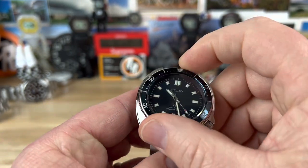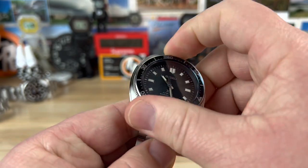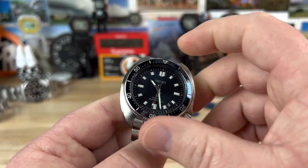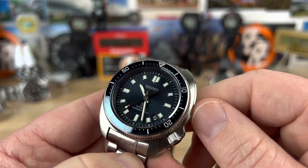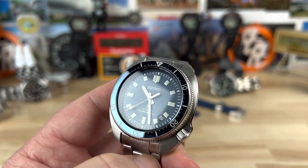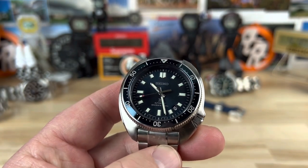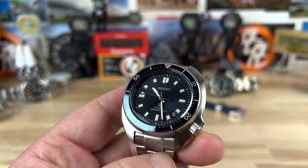Coin edge bezel on this, 120-click. The bezel insert is, I think, some sort of metal — steel possibly — and then has their proprietary coating on it to make it look kind of ceramic-like. You can see it has that beautiful blue. The blue of the bezel insert and the dial are to pay tribute to the skies over the mountain range that Naomi explored over.